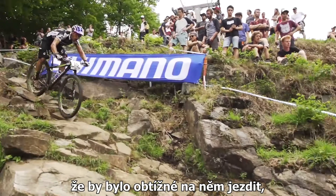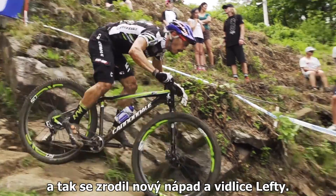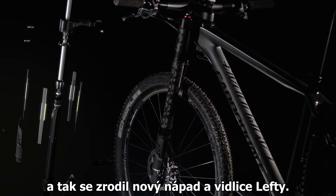Since this would screw up the geometry of the bike completely and make it very difficult to ride, we had to come up with another idea — and basically, Lefty was born.